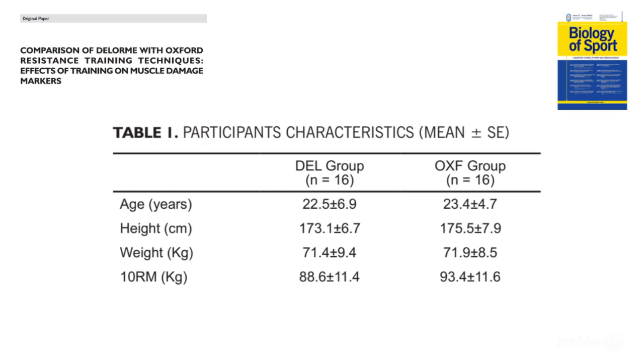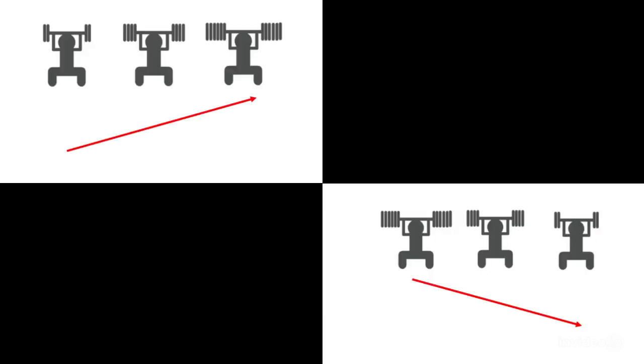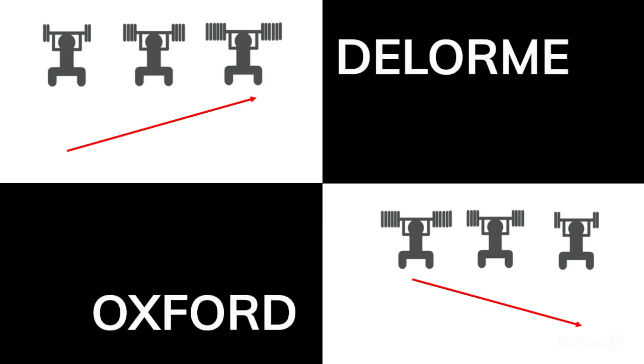After a warm-up of jogging and stretching, they performed three sets of 10 repetitions of the half-squat exercise. In accordance with a previous randomized process, the Delorme group started their first set of 10 repetitions at 50% of 10RM, the second set at 75% of 10RM, and the third set at 10RM. The Oxford group performed their sets in the reverse order: 10RM, 75% of 10RM, and 50% of 10RM.